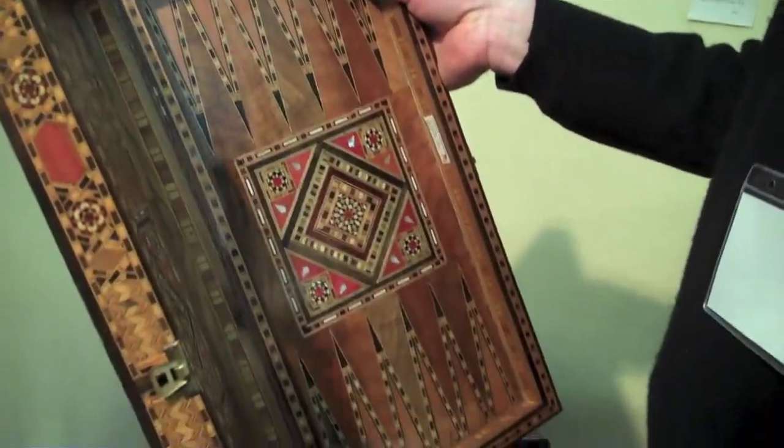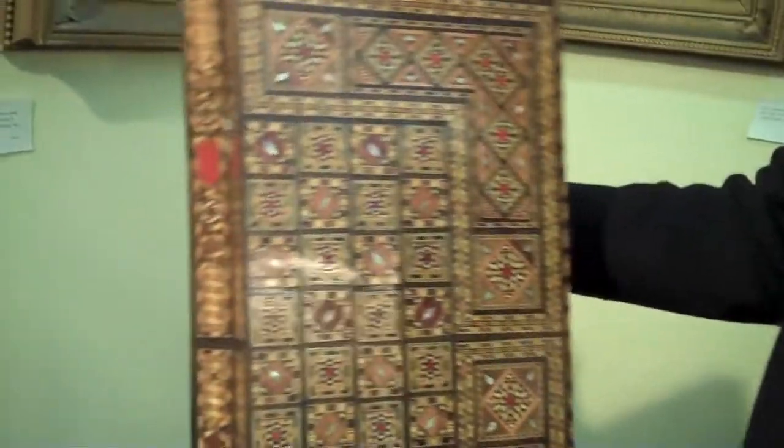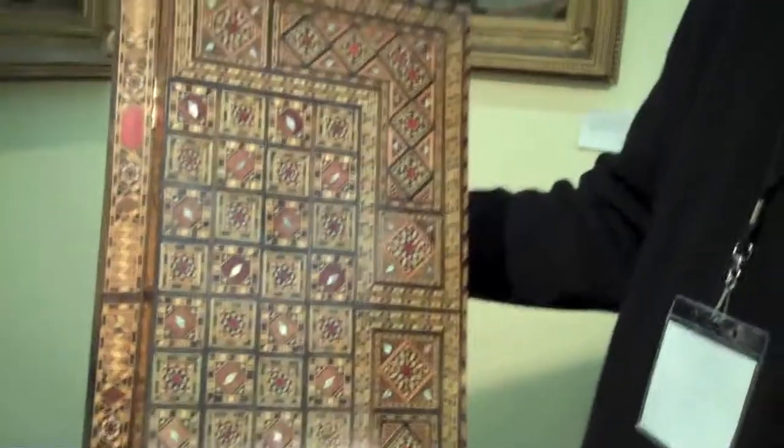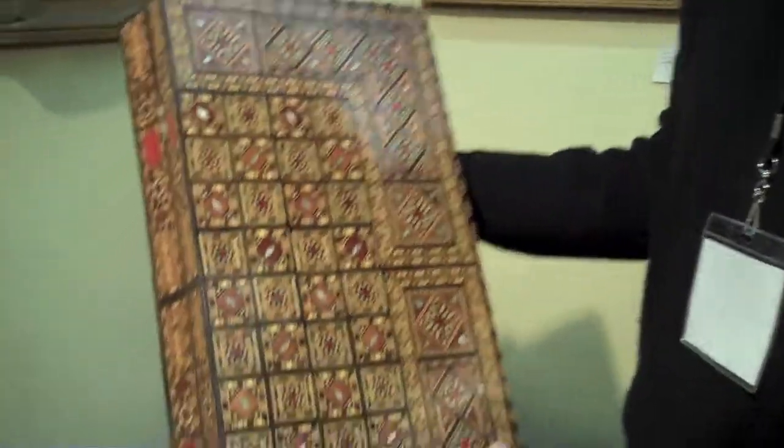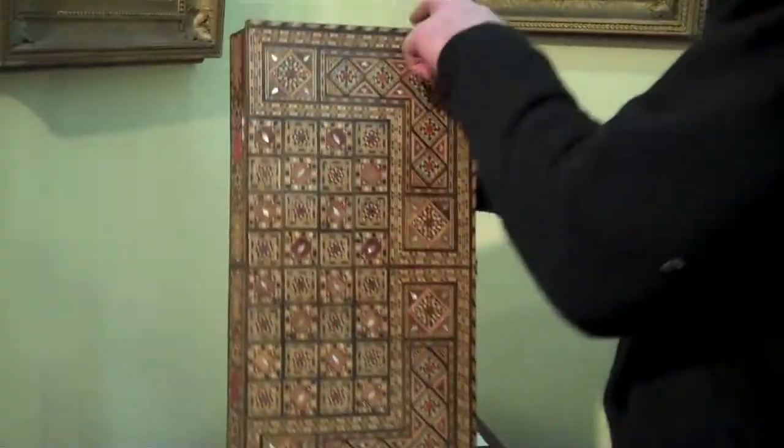I think it's probably from Indian origin, based on the mother of pearl inlay. The intricacy of the inlay is astounding. I also like inlaid boxes made in this country, so I think this could be a piece that has inspired people to make other inlay boxes on a much simpler basis.